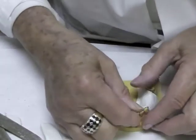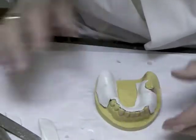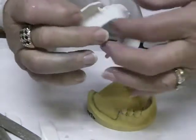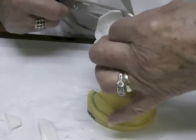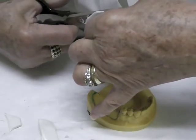You don't want to thin it too much. Trim around the premolars — get it off the collosal surface. Take it off and trim with scissors if available.